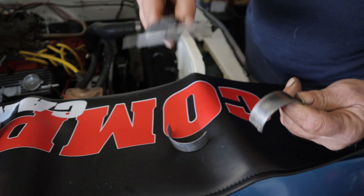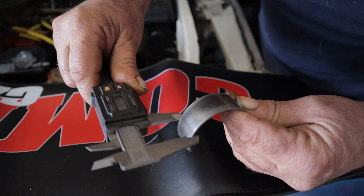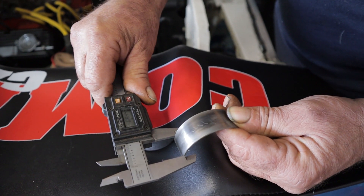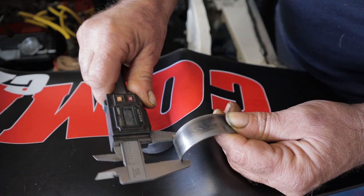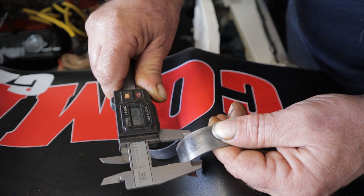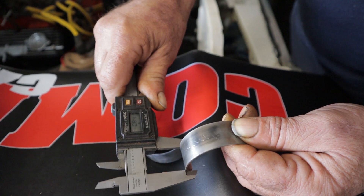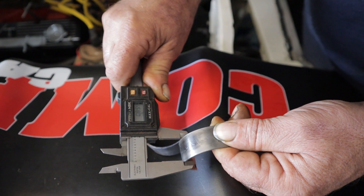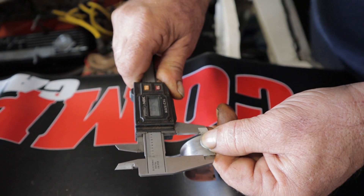Now here's one that's seen some detonation. We go to this end and we're at .842 — close enough for government work. We come here to the center and it's .861. Then we come to this end and we're back to .841.